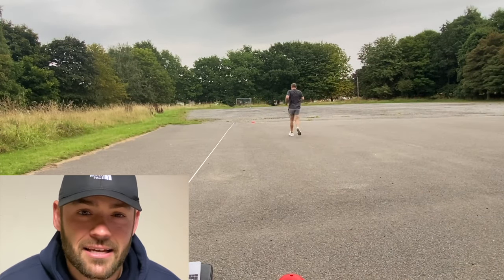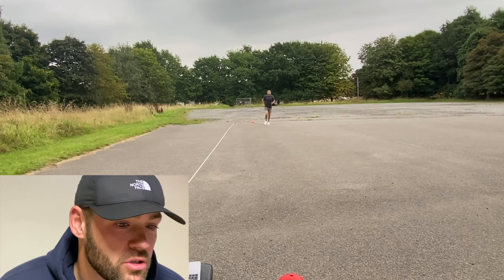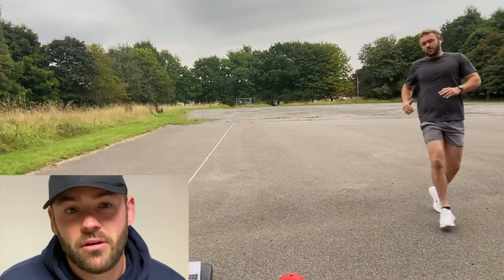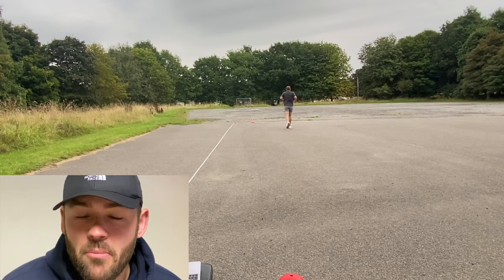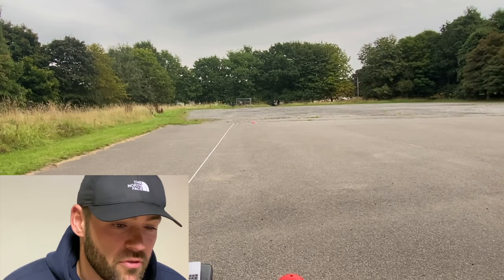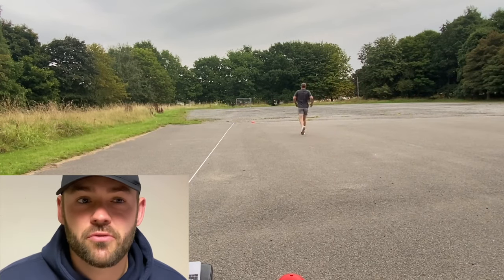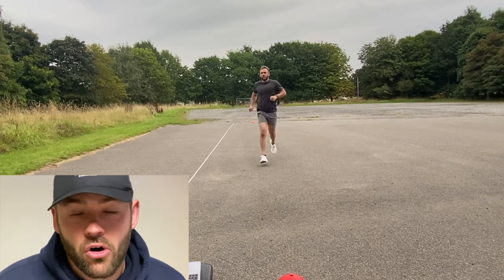I started off nice and slow on level one — level one is around about nine seconds between each bleep, so it's pretty much a fast walk or a little jog. What you want to do is set off with a little jog just to feel out the pace. Every time it goes up to a new level, I step off a little bit quicker because I'm unsure of the time between each one, so I need to gauge how quick I need to be running for the rest of that level.